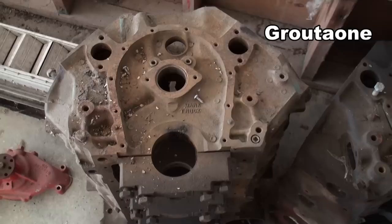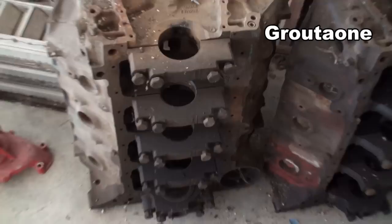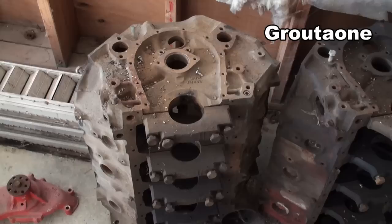This is a 427 truck block, and they all come with 4-bolt mains. You can see the difference in the caps — the 4-bolt there versus the 2-bolt there. These also have thicker cylinders on them, so you can bore them 100 over, and that's pretty much about max though.